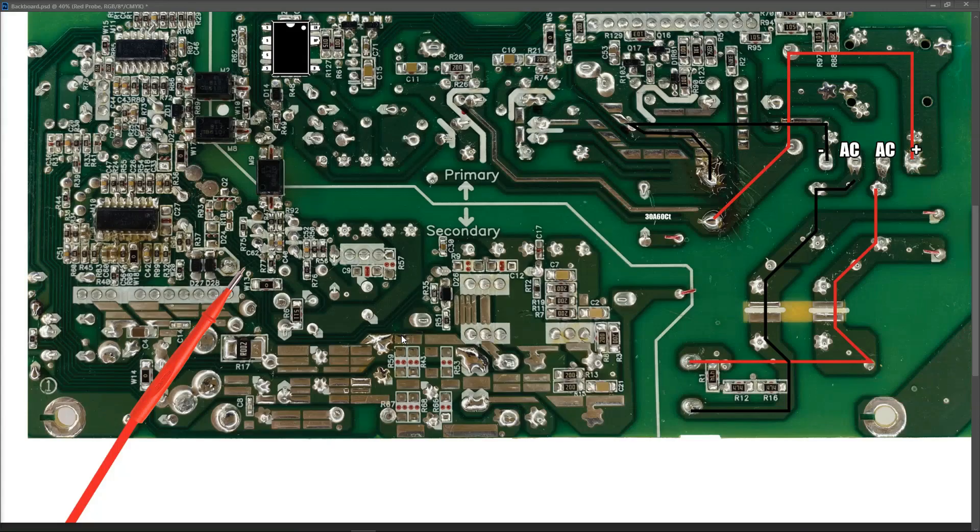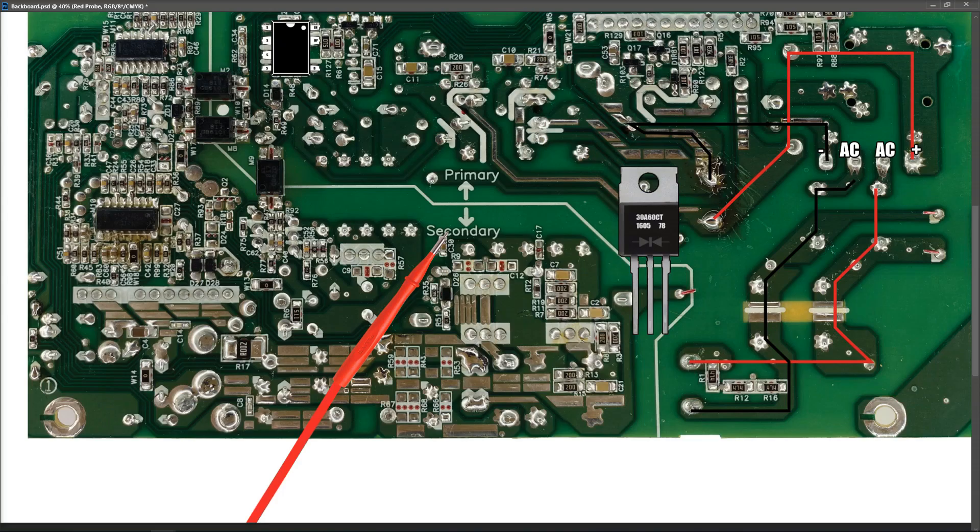Having established that the issue is not with our power IC, I decided I would take a look at our secondary power rails to see if there was a short or any issue on these. The way this works is the hot side drives the primary side coils in our transformer. The AC voltage in the primary side induces a voltage in our secondary side, which is then rectified using diodes. Now those diodes usually come in a package that looks something like this — three pin diodes where you've got a package that has one diode from one pin to the center and then one diode from the center to the third pin.